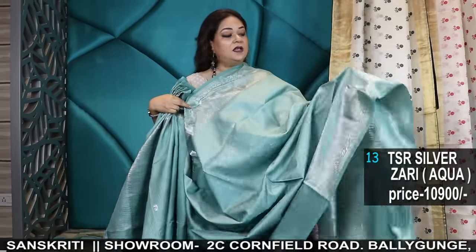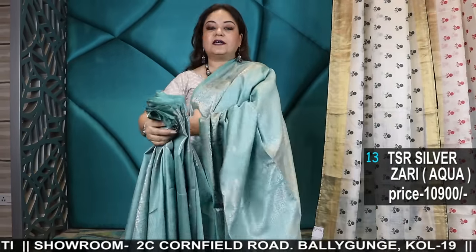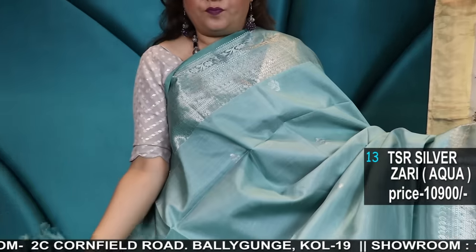Now the one that I'm wearing — Tassar by Tassar Gachi Tassar, heavy quality Tassar by Tassar, with silver zari handloom weave. Pure silver zari handwoven saree, all from Bengal.